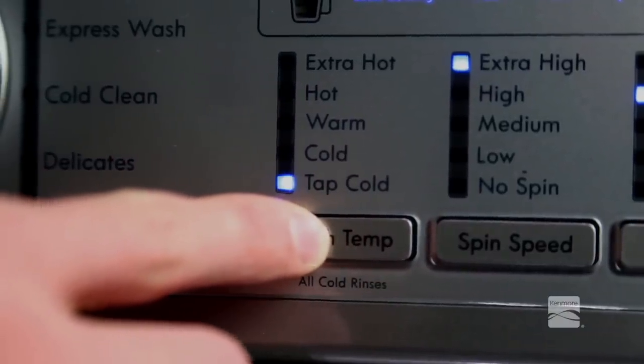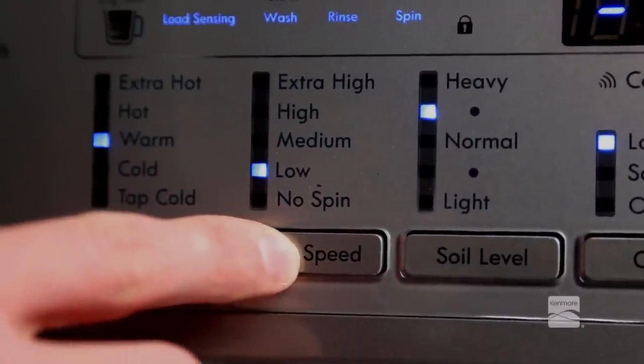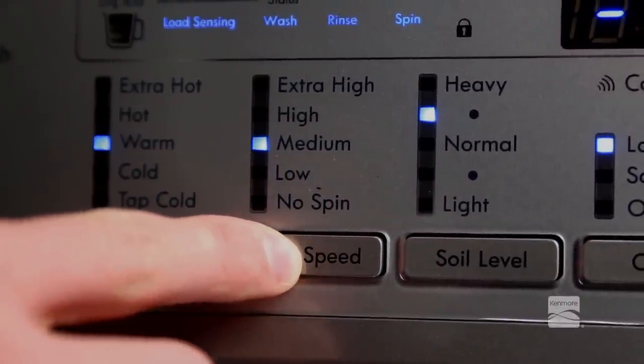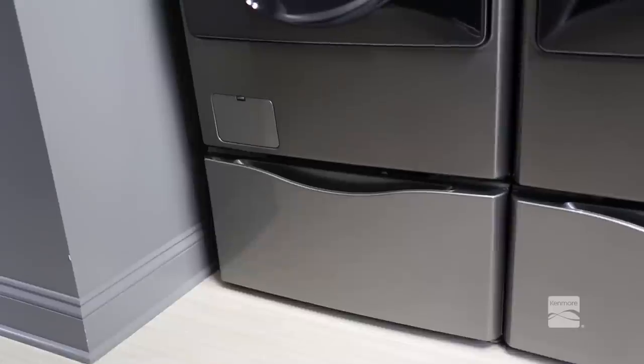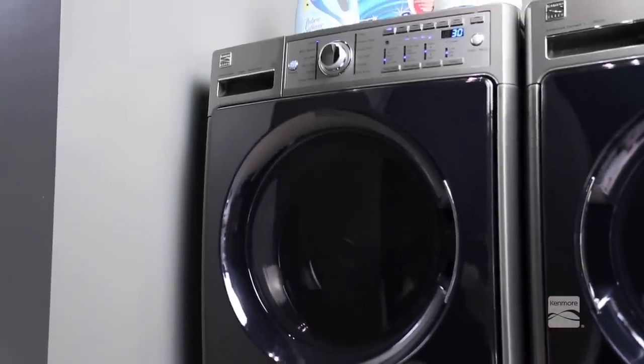Wash Temp selects the wash and rinse temperature combination for the selected cycle. Press the spin speed button until the desired speed is selected. Some fabrics, such as delicates, require a slower spin speed. To protect your clothing, not all spin speeds are available for all cycles.